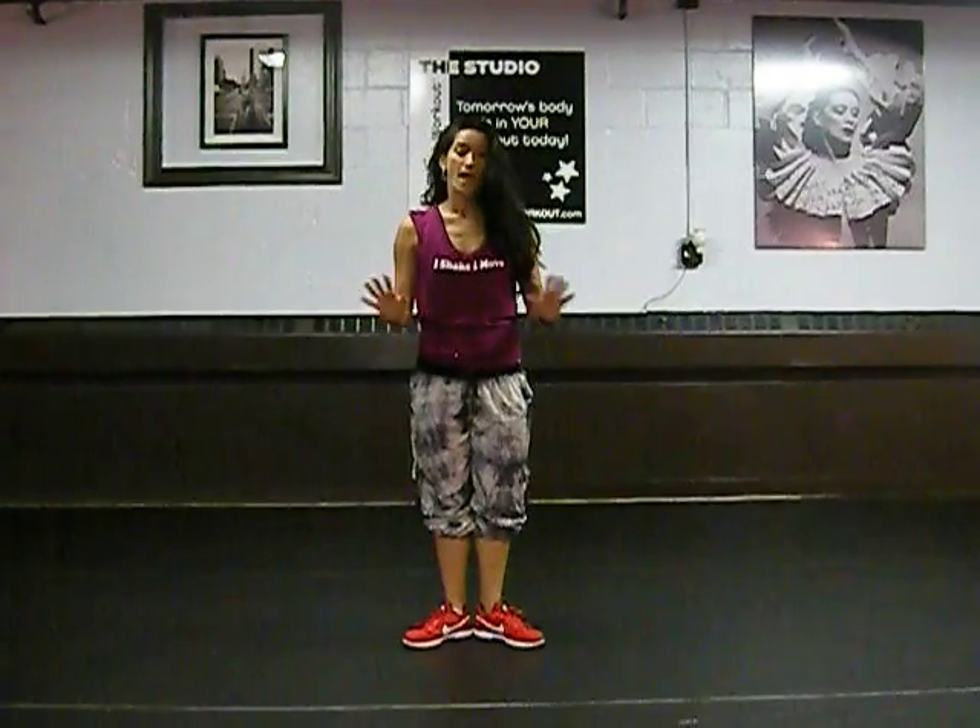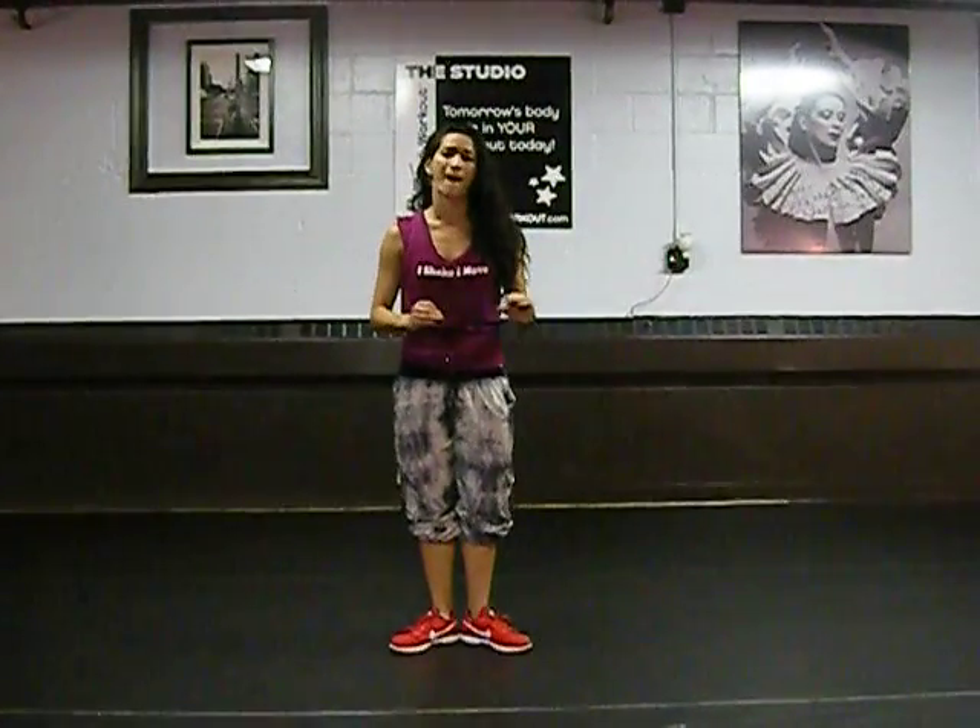Hi, I'm L.B. Katz, and this is the Yolay Technique Routine to 'In the Beginning.' Alright, it's very easy, but it's challenging for your lower body.